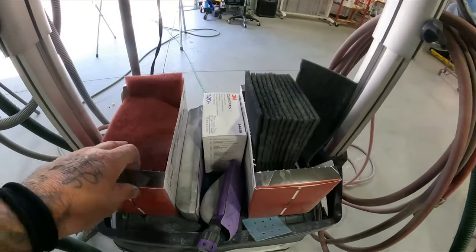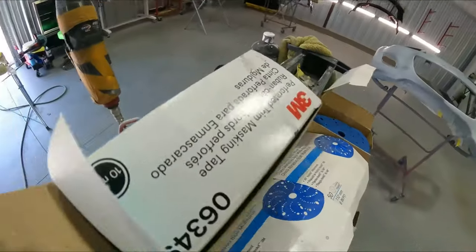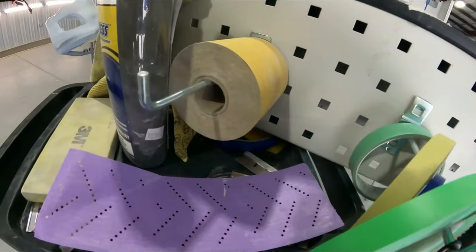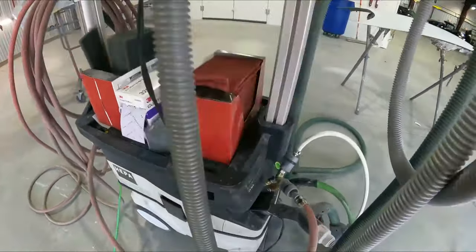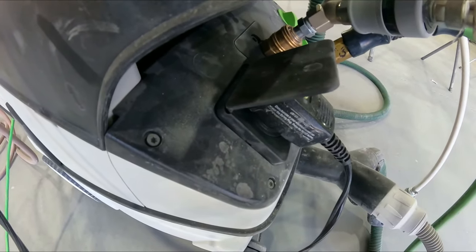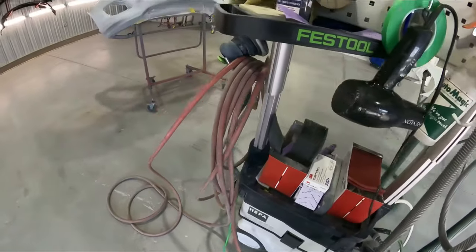I haven't been using my separate cart anymore because this thing has room for all the supplies you need on it. I keep my scotch brites, different block paper for the vacuum block, all my DA pads, and different stuff on the other side. It has holders for tape and different products. You guys know I like to blow-dry the waterborne primer - this thing actually has an outlet on the Festool vacuum itself, giving you the capability to use that right off of it.